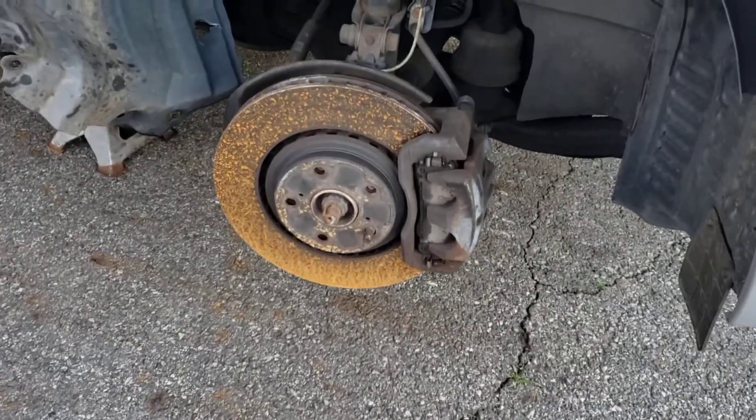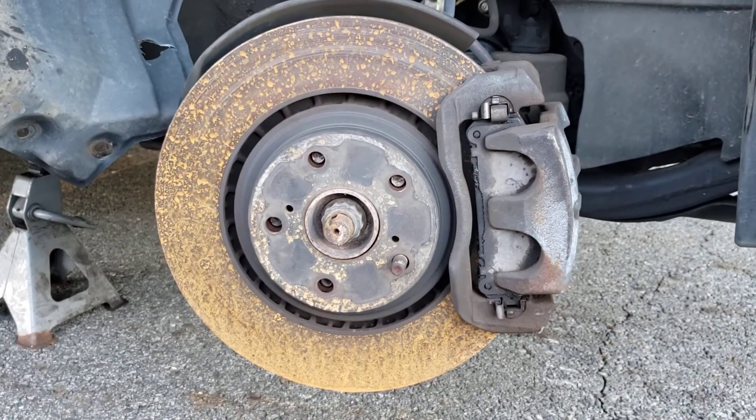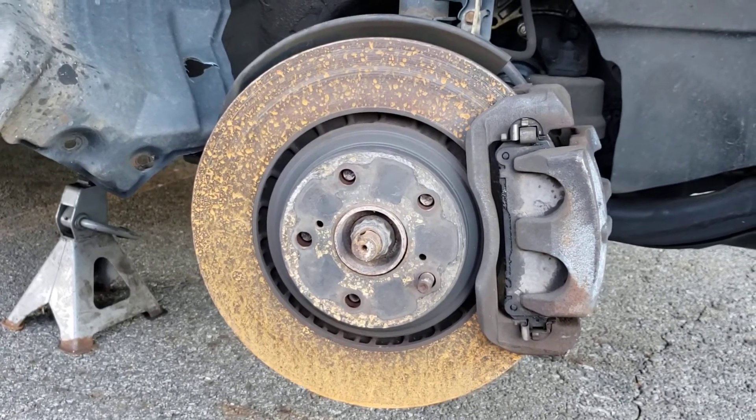Hello folks, this is what happens when you don't tighten up your lug nuts or you don't re-torque them when they tell you to come back in 50 miles or 100 miles to re-torque them.